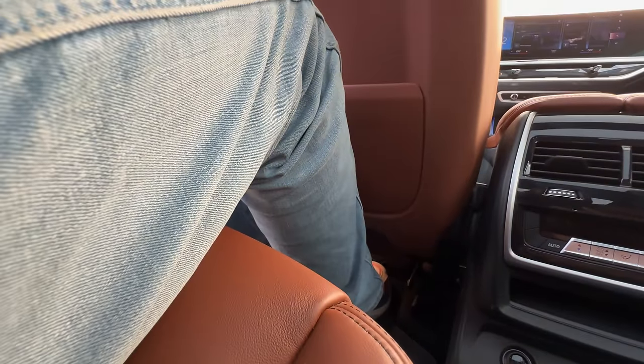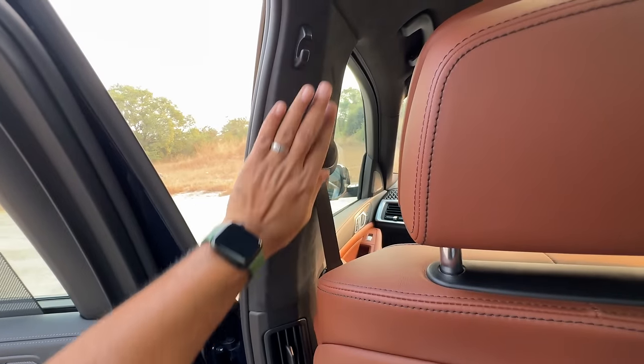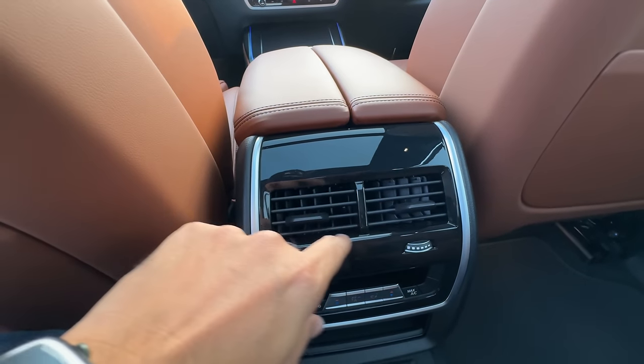Really nice and comfortable seats — these are BMW Individual seats. The second row is super comfortable. Under-thigh support could be slightly better for someone as tall as me, but headroom is good. There's an Alcantara-style finishing and the dashboard gets some revision too.